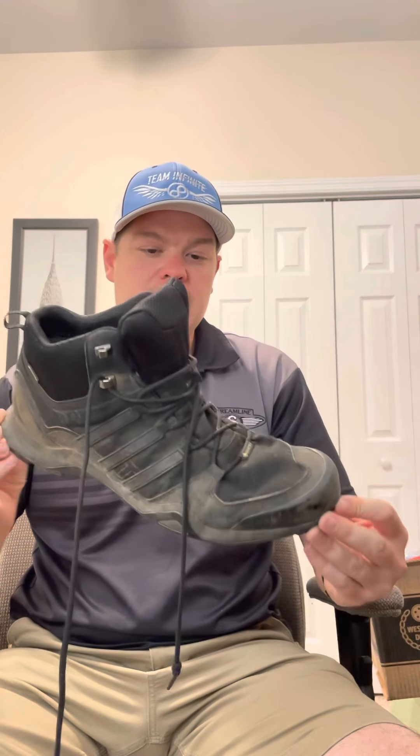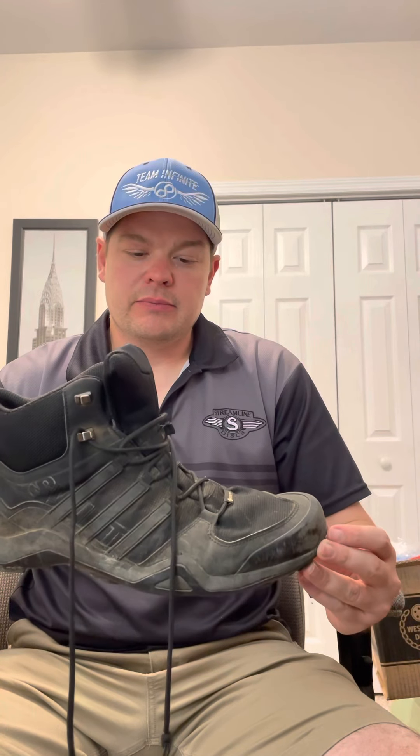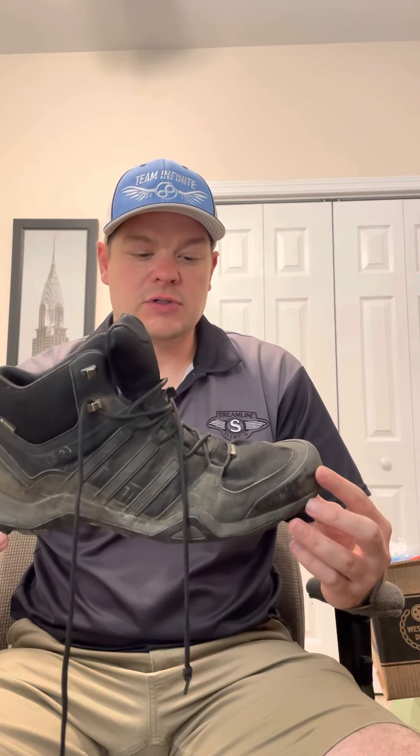The boot I've used for the last year is this Adidas R2 Mid Gore-Tex, and it's been a great boot for me. I can't seem to find them from Adidas in size 14, which is what I wear, so I would have just replaced this boot with the same thing but I can't find them. I'm going to use this as a baseline for other boots I've purchased — you can look at my channel to see the different boots I'm comparing to this.